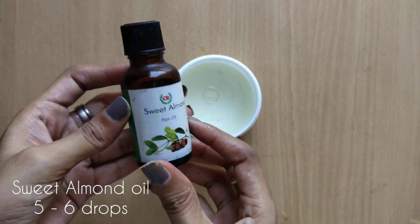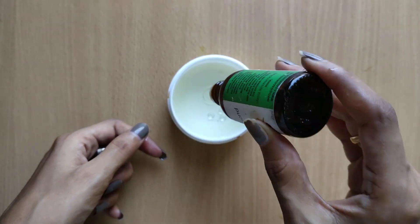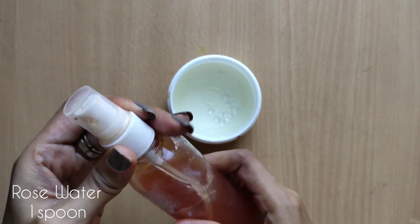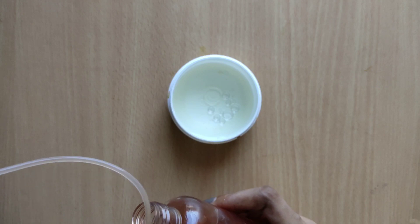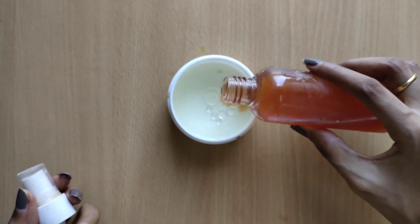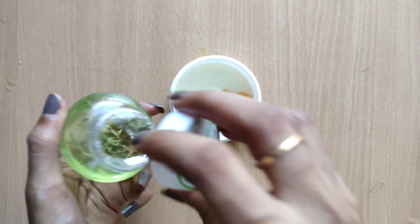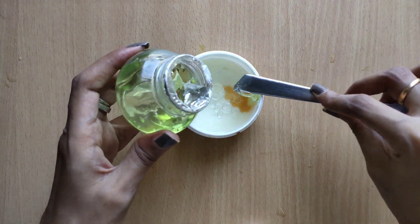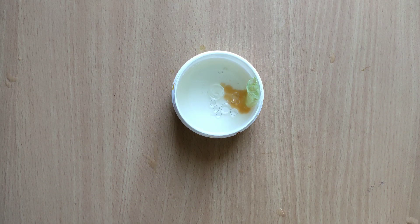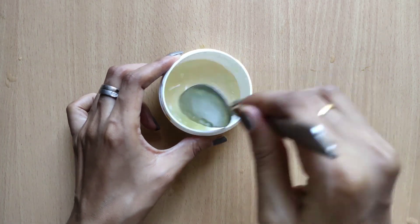The sweet almond oil is used as the first ingredient. If you have coconut oil, you can use that instead. Add 1 spoon of rose water. The aloe vera gel is thick, so add rose water and mix it all together.